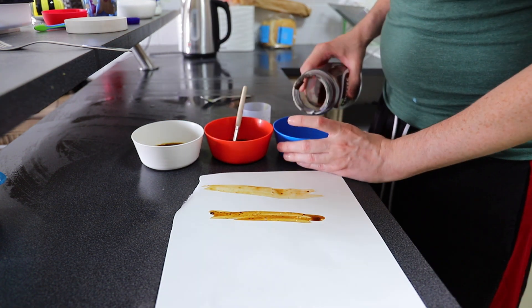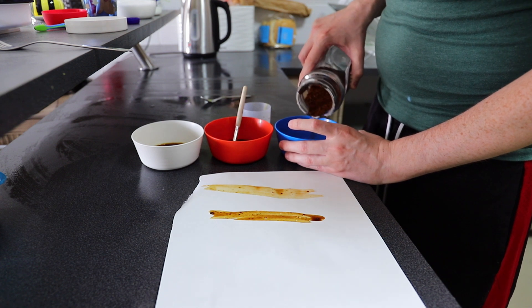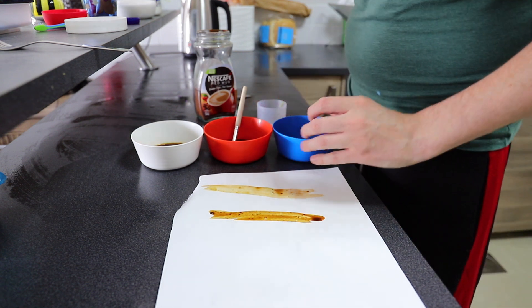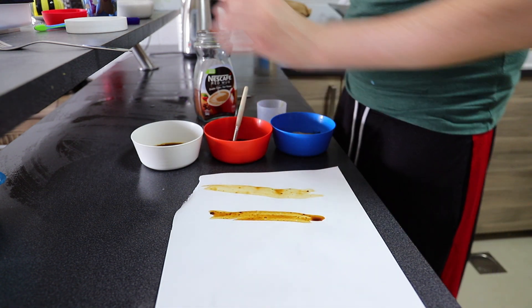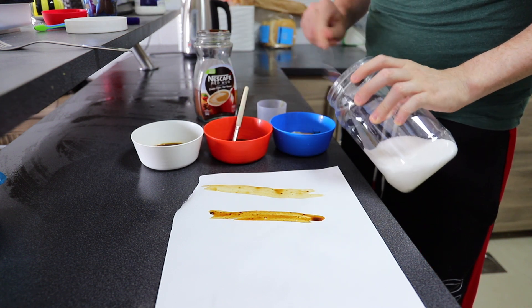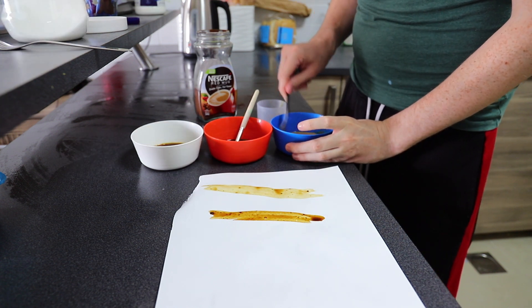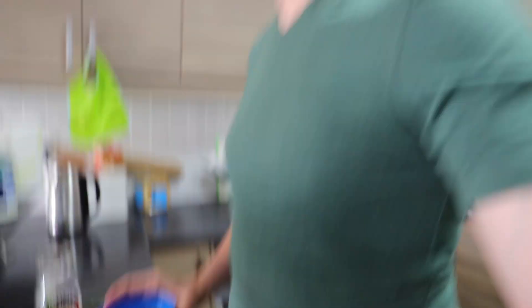Last one — this one's a bit different. A little bit of coffee, a little bit of water, a little bit of milk, and I tend to find it works best with about two spoons of sugar. Mix it all up. And this one's good for drinking. Mmm, yum yum.